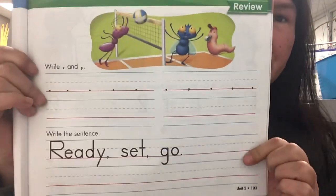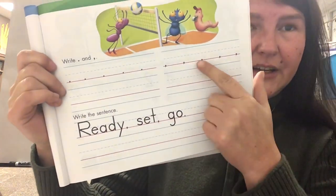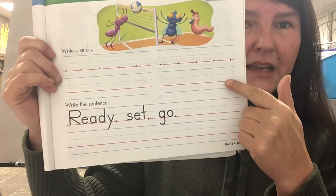Hi boys and girls! Today for handwriting we're doing page 103. Page 103 is a review. Here you're doing periods, so you're gonna practice writing periods on this line. And here you're doing commas, so you're gonna practice writing that down.